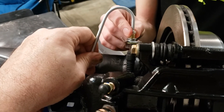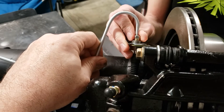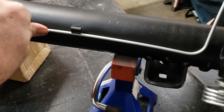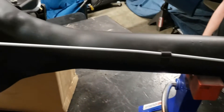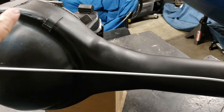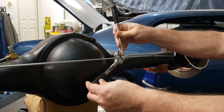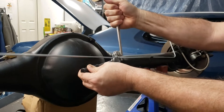First step is to screw this in by hand so we don't damage the threads at all - we'll get it down there snugged in, just finger tight. The line has got to come along here and clip underneath this hanger, and then we're going to make a mark right about here with a sharpie so we know where to start the bend to go up and over the rear end. I've made a mark with the sharpie of where we want to start the bend - at zero degrees it starts right about there.